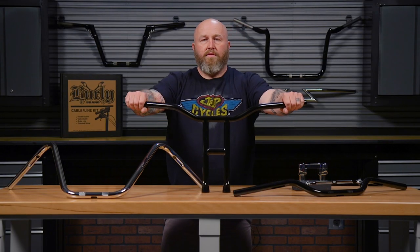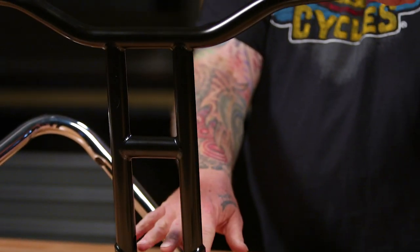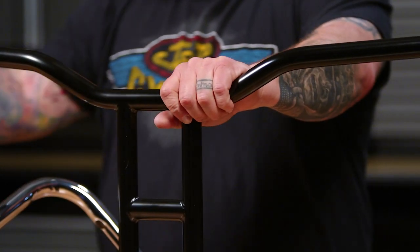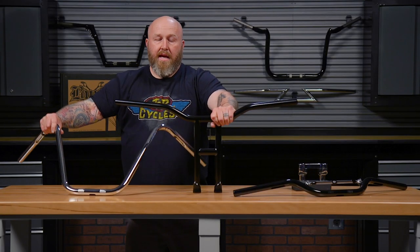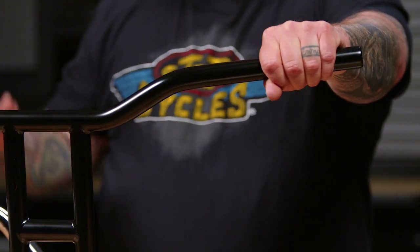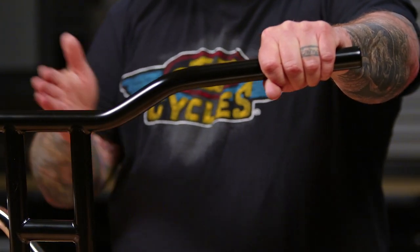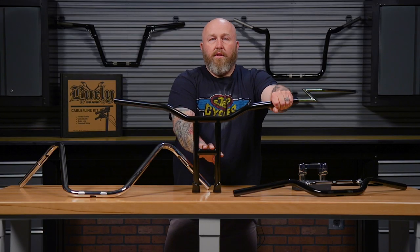This is a set of T-bars — kind of a tracker style bar with an integrated riser. If you look, it has basically given us close to the same height as the ape hangers. Now, not as much pullback, our wrists are out a little bit, locked out a little bit more, but we achieved the same height using a totally different look. And this has, like I said, the integrated riser.